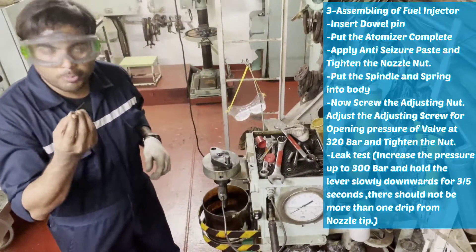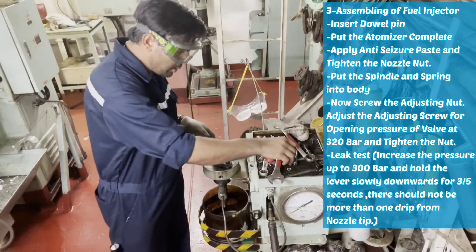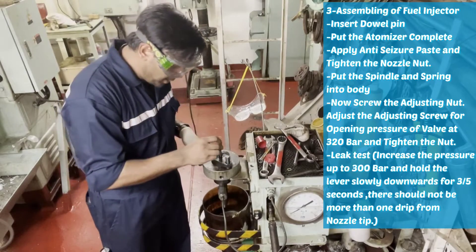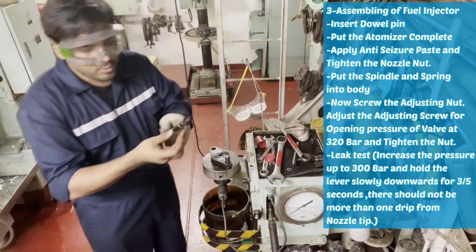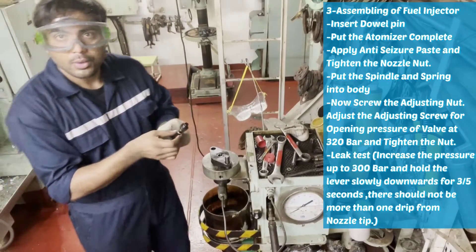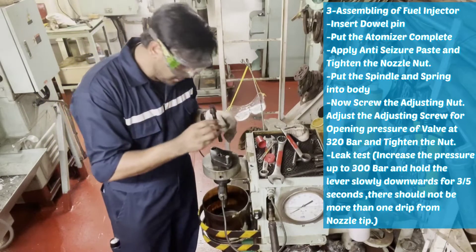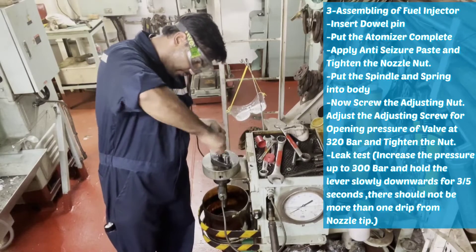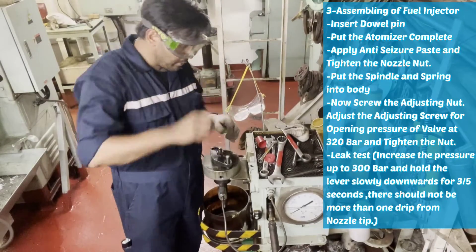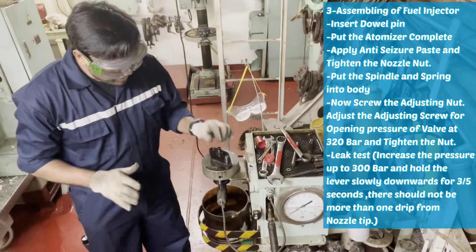Now I'll put the spindle, then the spring. I have already replaced the O-ring and the adjusting screw also — I'll put it back. Our fuel injector is assembled.